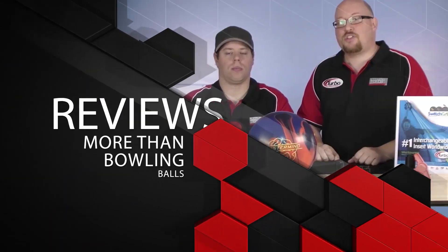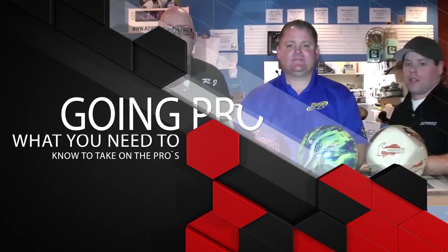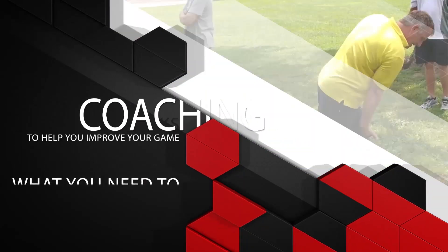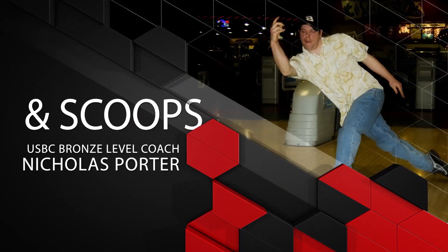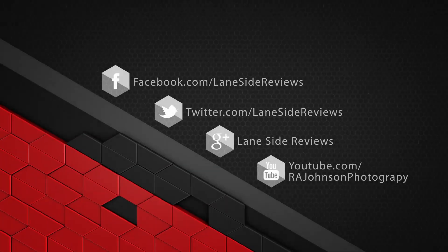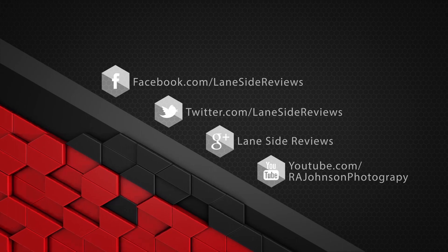Hey everybody and welcome to another edition of Lane Side Reviews. On this episode we're going to be looking at Motive's brand new Octane Carbon. Welcome back, I'm the bearded beast Rob Johnson joined by Scoops Porter, and as we said we're looking at Motive's brand new Octane Carbon — their first in a new line with a new core, new cover, and a whole bunch of new stuff.